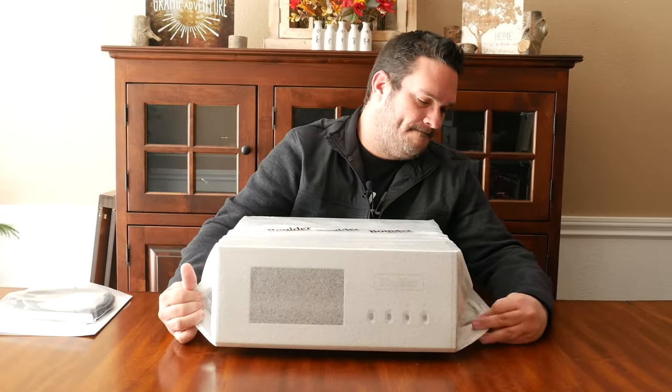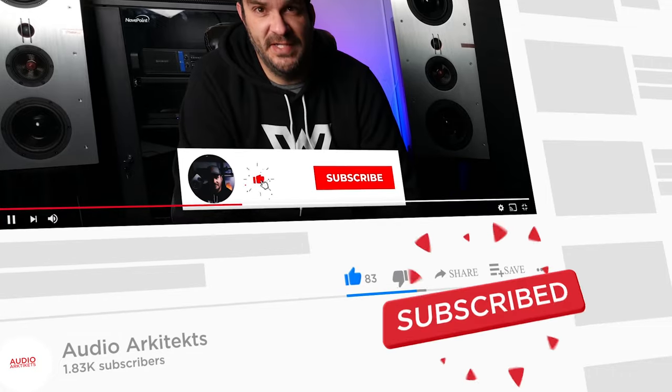Hey everyone, welcome to Audio Architects. My name is Mike. I'm going to be taking you on quite the journey today. If you're new to the channel, thanks for joining me. Make sure after this video you check out more of my other content if you really dig it. I would love for you to subscribe. Thank you again for joining me and let's get on with the show.